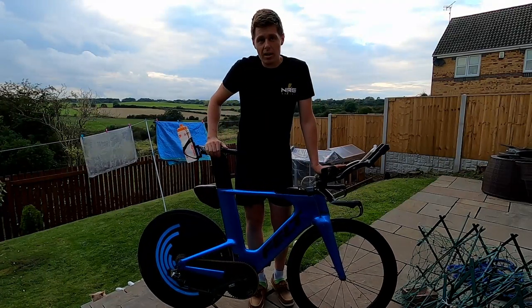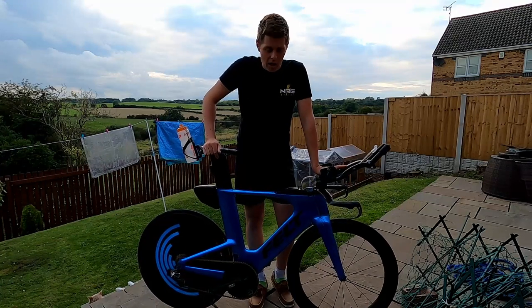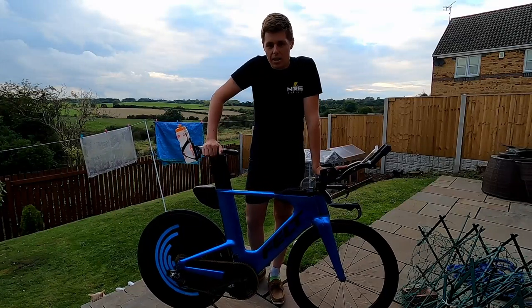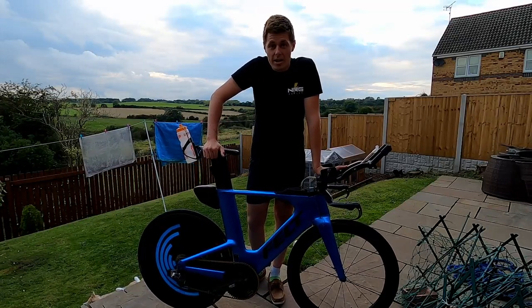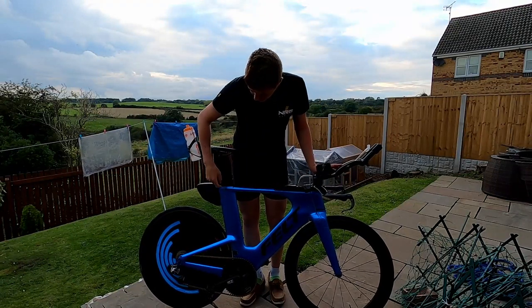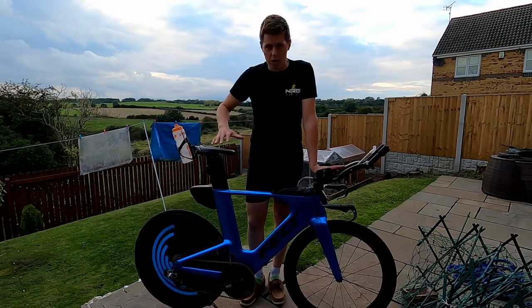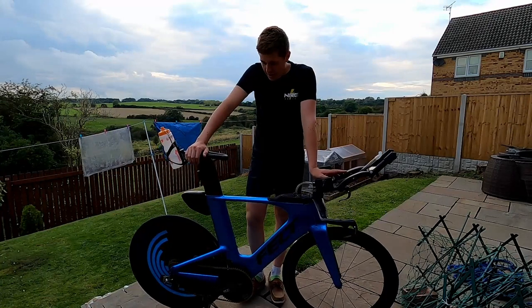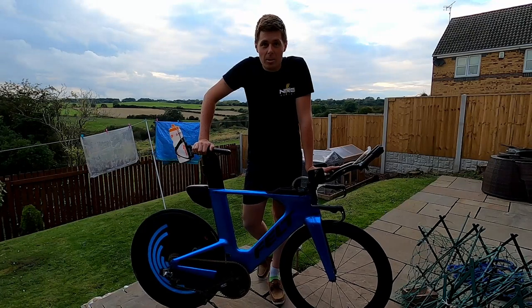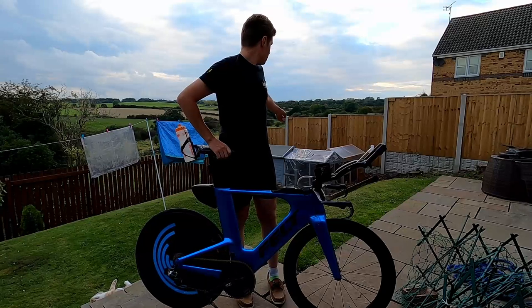I've raised the saddle a little bit — it had slipped down over the last few months. When I measured it against my road bike saddle height it was about four centimetres lower, so I've raised it about two centimetres. I've ridden it on the turbo and it feels good. So I think I'm about ready to rock and roll — I'm going to absolutely commit to this bike leg, ride it like a time trial, put in a performance I can be proud of, and then hand over to Liz on the run.